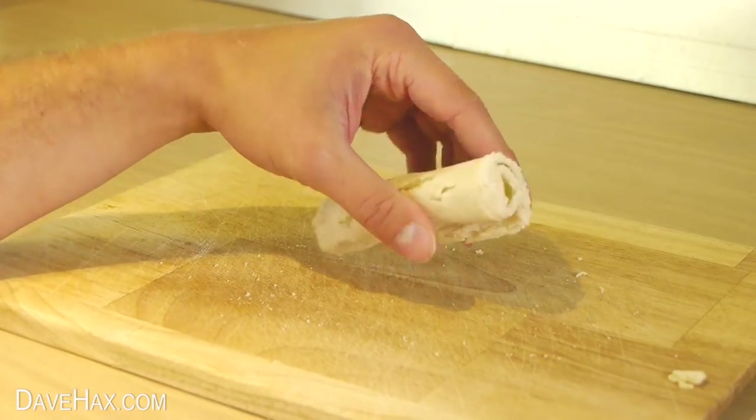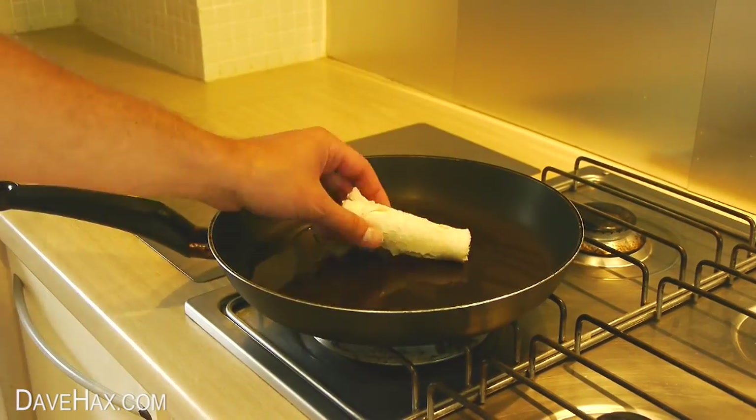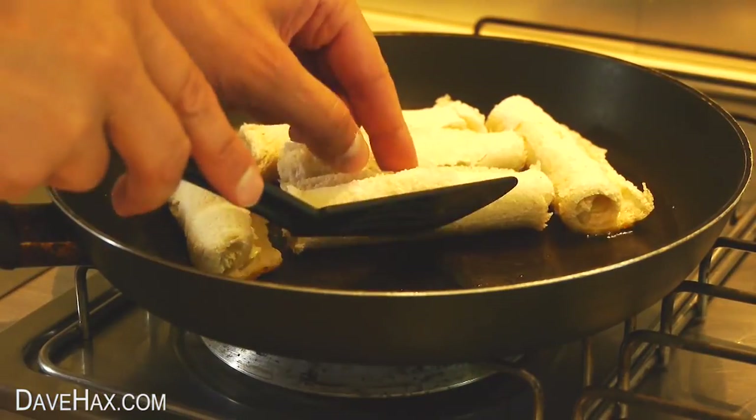Pretty cool, huh? Once you've made a few, heat some oil in a pan and carefully place in the rolls. When they start turning golden, turn them over.